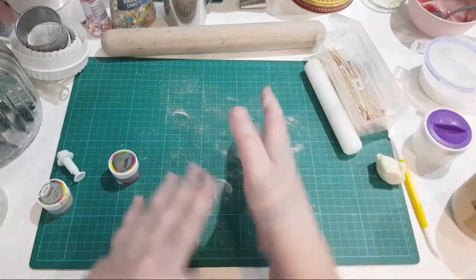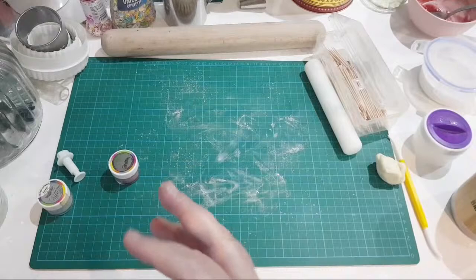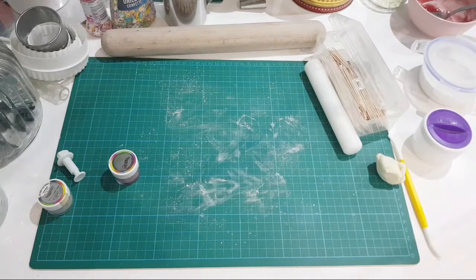Evergreen also asks: what is self-raising flour - is it the same as cake box flour? No it's not. Cake box flour isn't something we use in the UK; it's closer to plain flour. What I'd suggest is for every 120 grams of all-purpose flour, add one and a half teaspoons of baking powder to it - that's how I would do it.